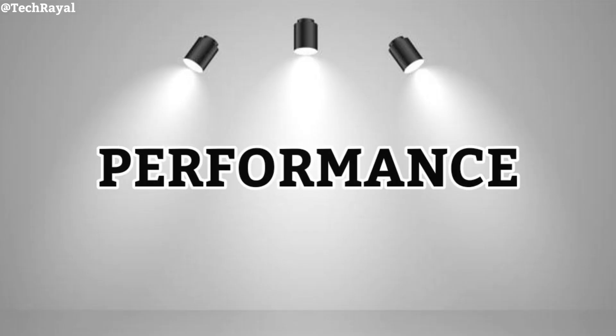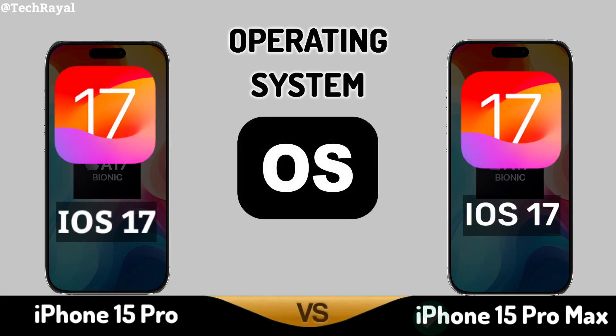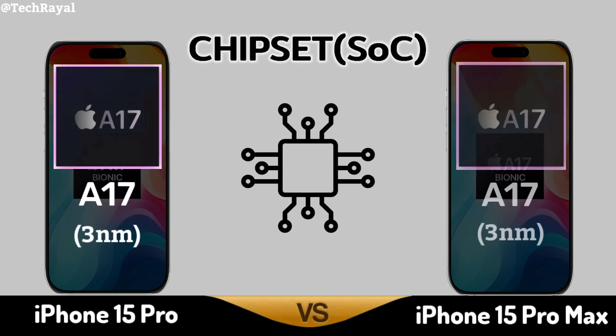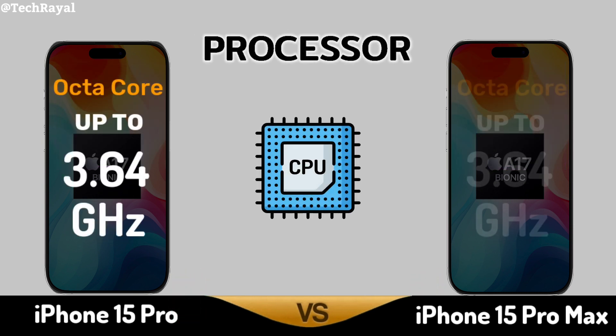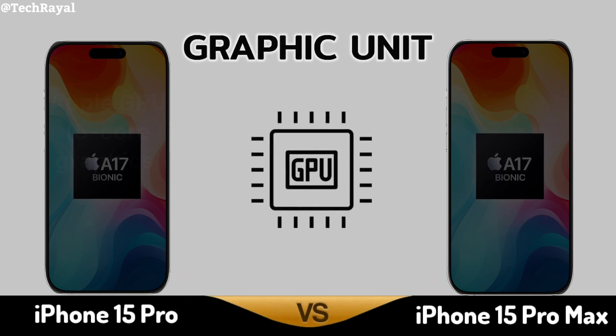Now Core Performance Operating System. Chipset. Processor. Graphic Unit.